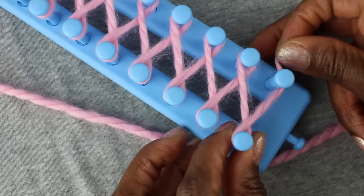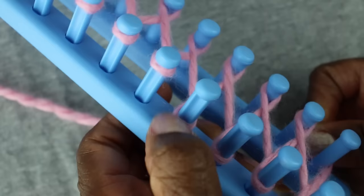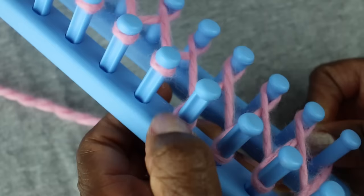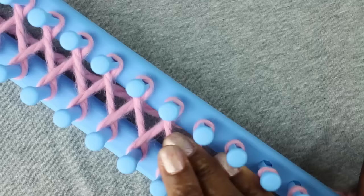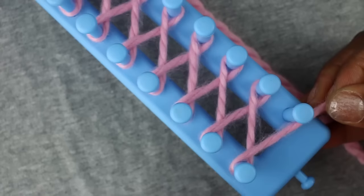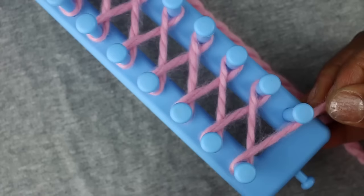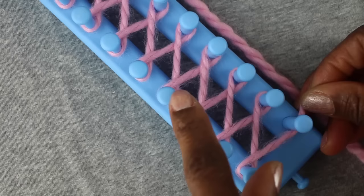Now before we do anything, what we're going to do is go back around again because we want two rows of loops on each peg. So the first thing we want to do is start pushing these loops down so that there's going to be room for the second row of loops. Just push them down however you want to do it, just make sure you get those down so there's room for the new loops that are going to be coming. Now with the working yarn here, we're going to go back up and shadow this layer.